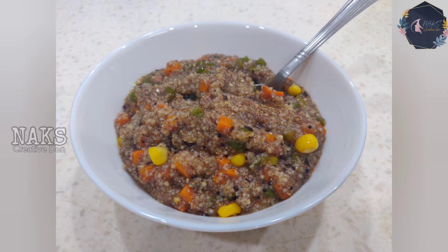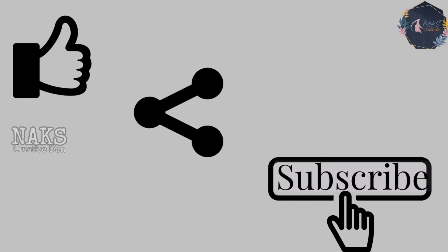If you like this video, don't forget to like, share, and subscribe, and also click on the bell icon for notifications. Thank you!